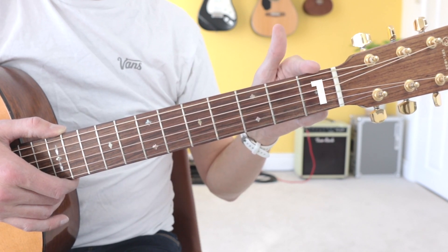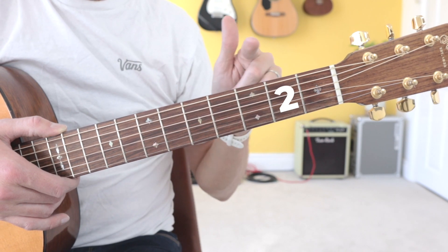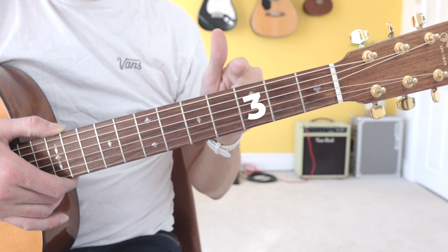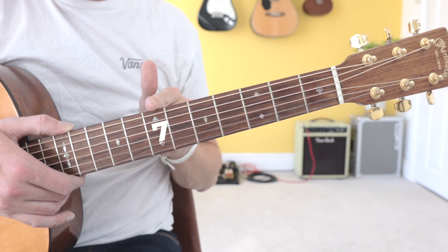This first space here we call fret 1, this second space here we call fret 2, third space fret 3, fourth space fret 4, fret 5, fret 6, fret 7.